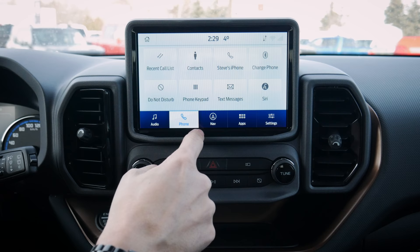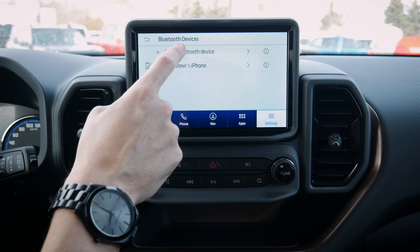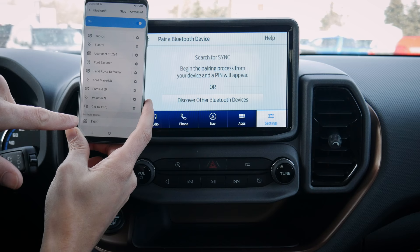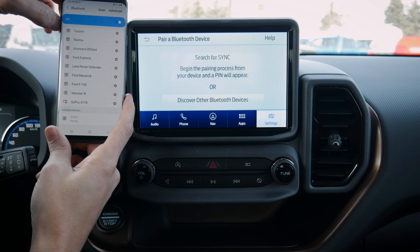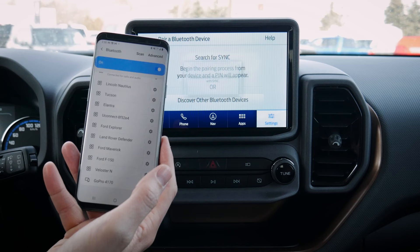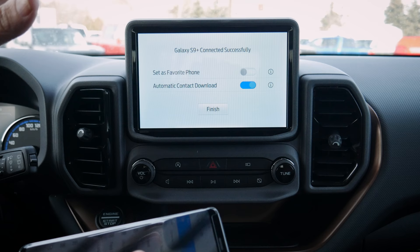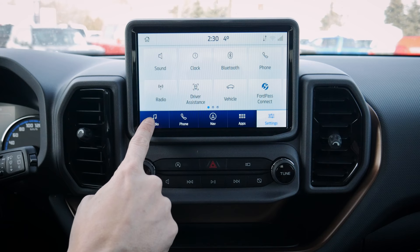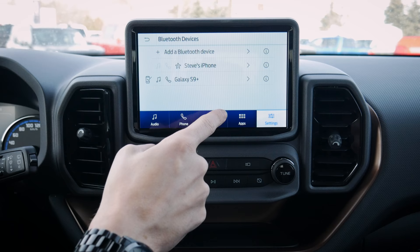Setting up an Android device is literally the exact same process. Still connected to the iPhone, we go to Settings > Phone > View Devices > Add Device, and search for the vehicle on your Android device. Wait for the SYNC 3 screen to show up, click on SYNC, and it pairs up. Confirm the PIN matches and we're connected. It asks for access to messages and contacts — we'll say no for now. If you have multiple phones, you can set one as a favorite.